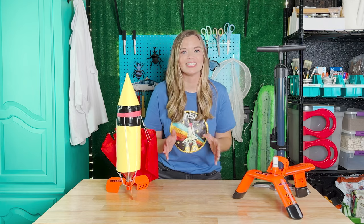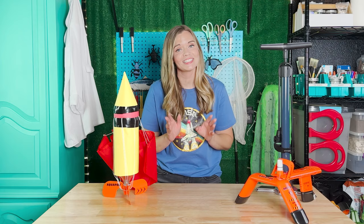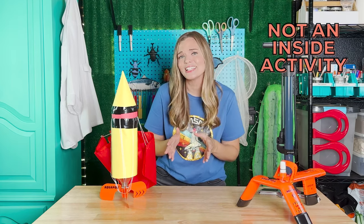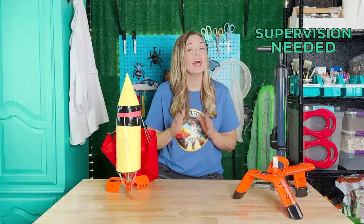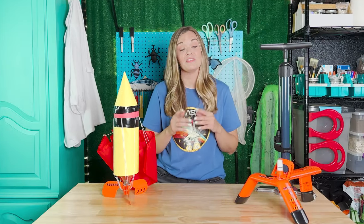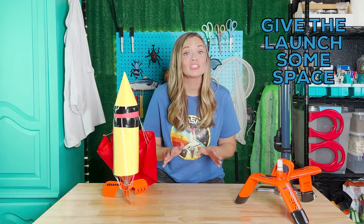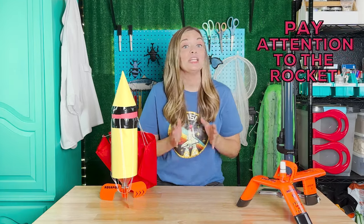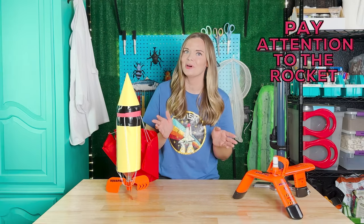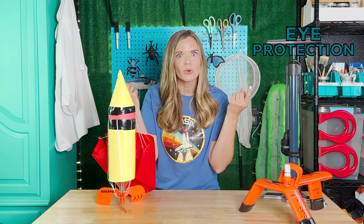Flying bottle rockets is awesome, but to keep the fun going and avoid injury, here are a few things to keep in mind. Ideally these rockets will travel really far, so do not do this activity indoors. Every launch should be supervised by a grown-up — try and secure a fun grown-up for this position. When pressurizing and launching the rocket, everyone should stand back from the launcher. Keep your eyes on the rocket during the entire flight, making sure it doesn't hit anyone as it falls. Always be sure to wear eye protection. These things are really important.